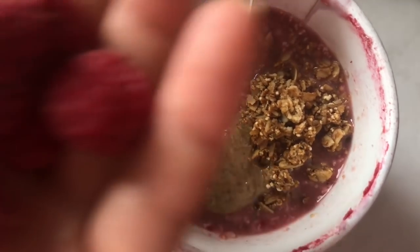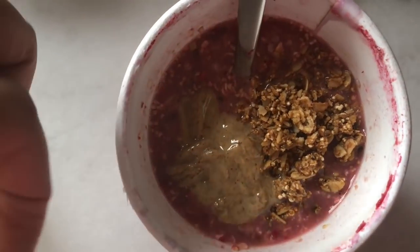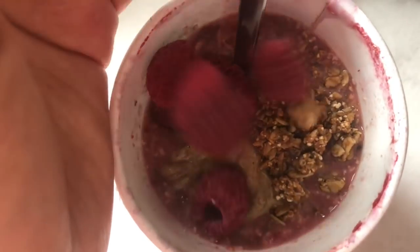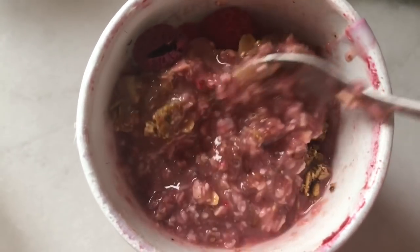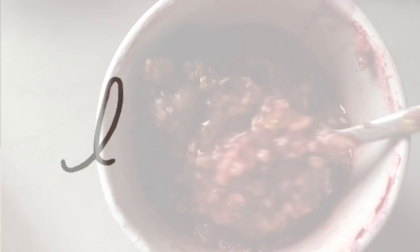Nothing too spectacular looking, but it's a quick breakfast and the ingredients are great. The granola, the nut butter — and please don't judge how these raspberries look, they've been in the freezer and they're very sad looking. So this is going to be my breakfast and then I'm heading out for the rest of the day.